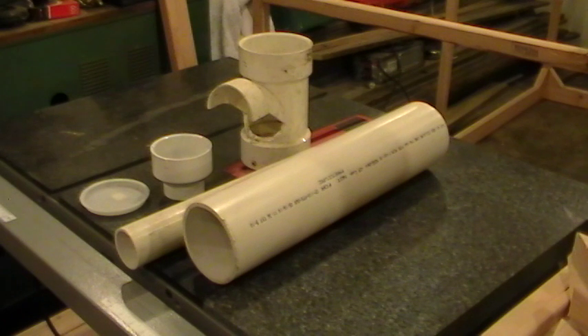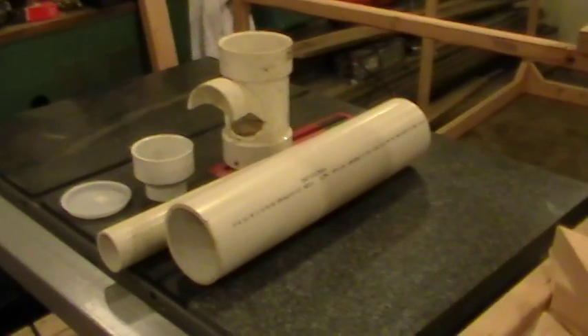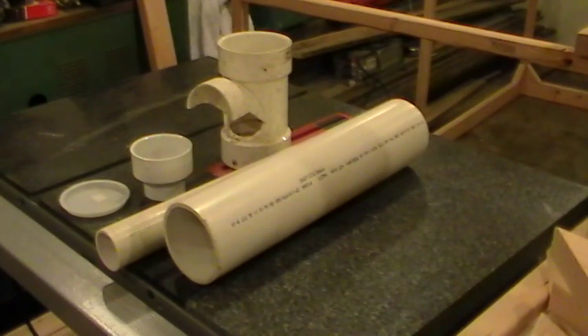I'm going to build a chicken feeder out of these PVC pipes here. I'm not going to glue anything together today until I get everything to work exactly how I want it. I want to put it together and we'll see where it goes from there.